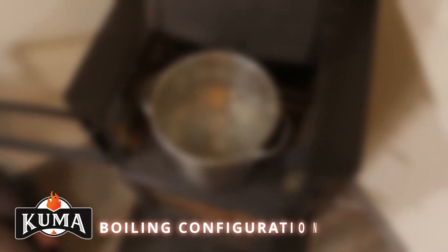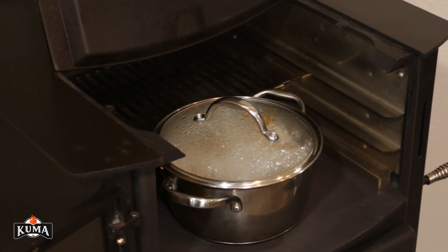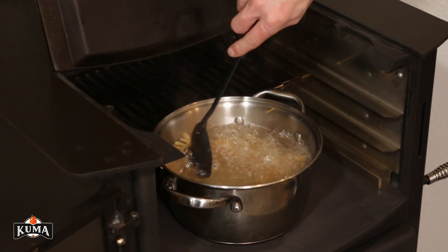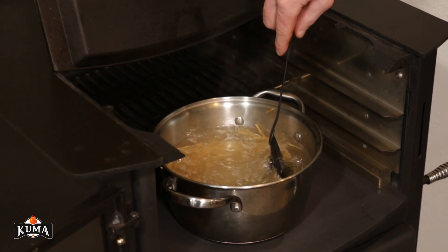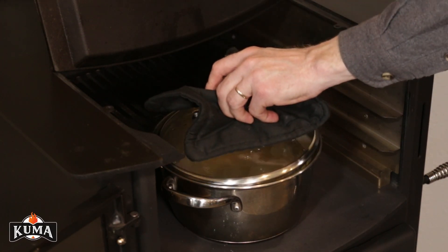Boiling. The high temperature cook surface is suitable for boiling. To do so, either slide the heat shield to the back or remove it altogether. The surface top can be removed or used as a lid to contain the heat while achieving a boiling point. The oven rack should also be slid back or removed.